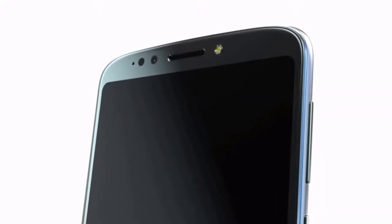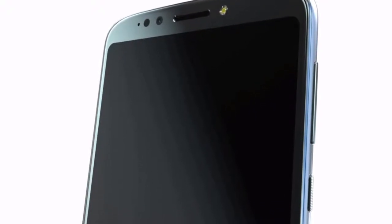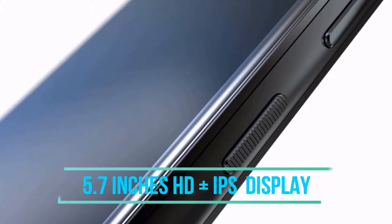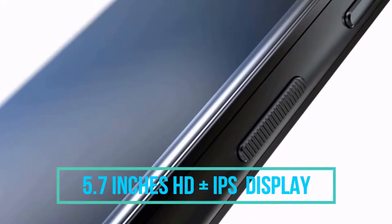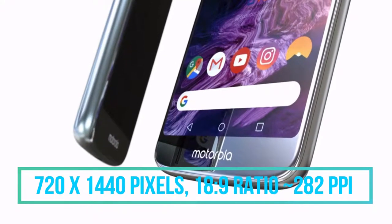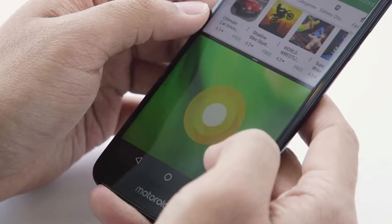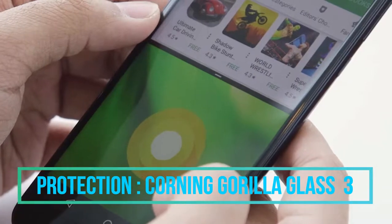Today we are talking about the Moto G6 Play, one of the latest smartphones by Motorola. Starting with the display, the Moto G6 Play has a 5.7 inch HD Plus IPS display paired with excellent viewing angles. The screen resolution is 1440 x 720 pixels with an 18:9 aspect ratio and 282 ppi pixel density. The screen is also protected from scratches by a layer of Corning Gorilla Glass 3.